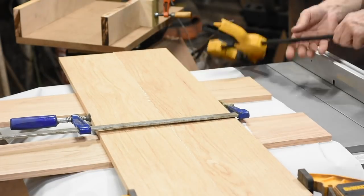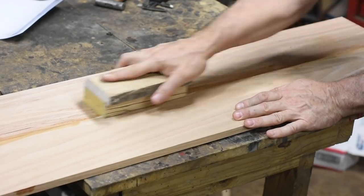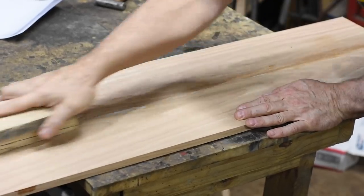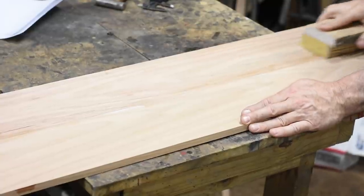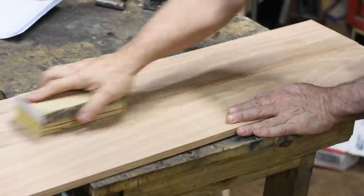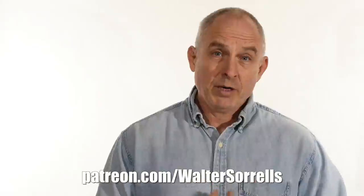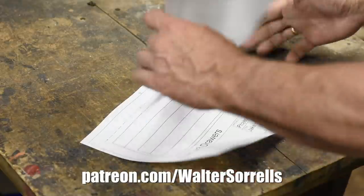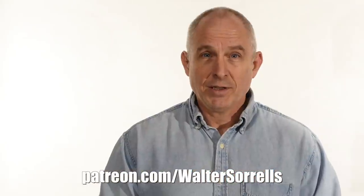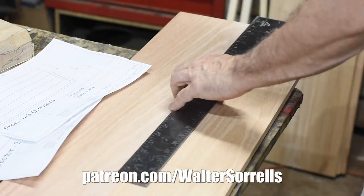I kept everything flat by setting it up on my table saw, separated by some paper to absorb the squeeze-out and avoid gluing the panels to the table. Nothing fancy — I just made everything a little oversized, glued it up with Titebond 3, and clamped it. As with most of my projects on YouTube, anybody who supports the channel at any level on Patreon can pick up plans for this build on my Patreon page — link in the cards and description.